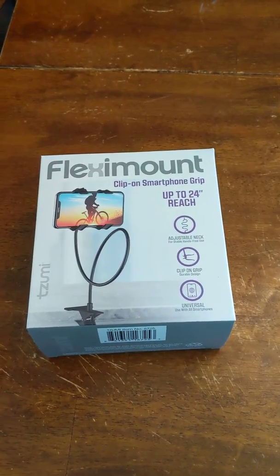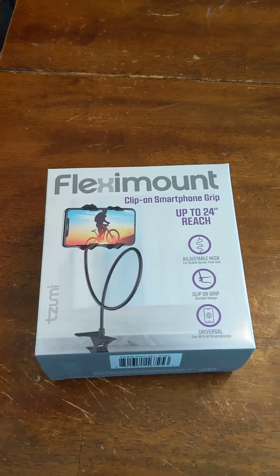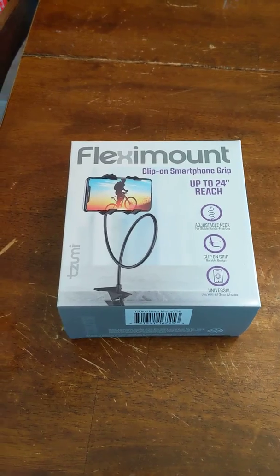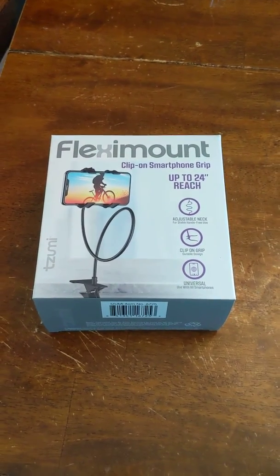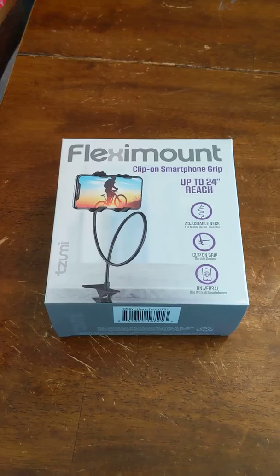I bet you can find it anywhere else. I was looking for a tripod so I could film videos hands-free to make crafting videos, and I found this. I've seen it on TV and didn't think anything about it. I forgot to mention — this is not a sponsored video. I just was looking for something for my solutions and I found it.